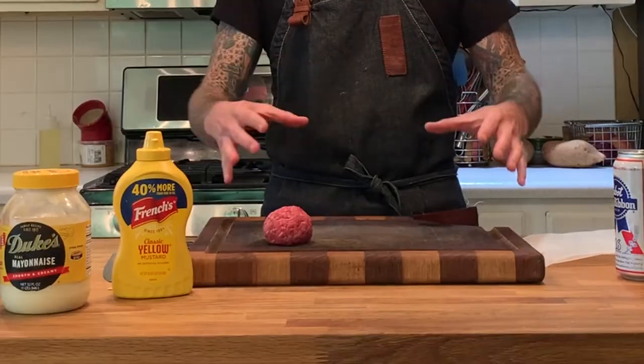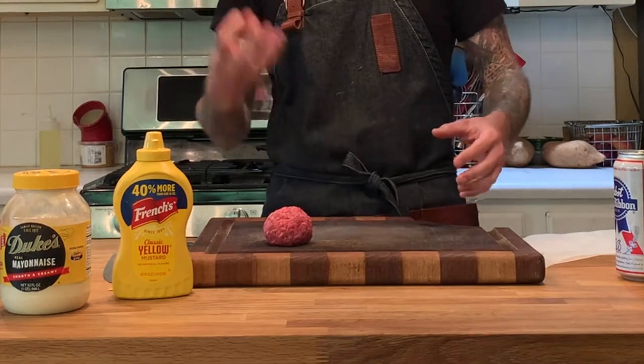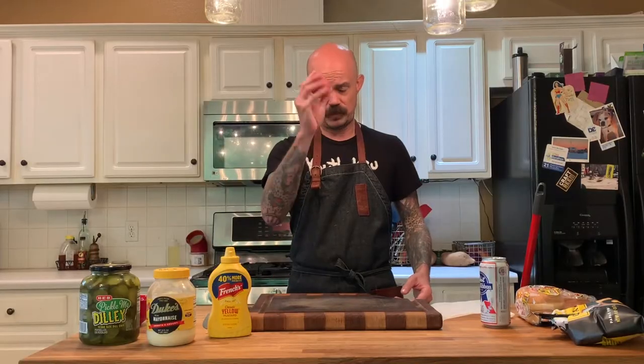I'd stress: get yourself an 80/20 beef. A 75/25 would be fine too. This right here is just local ground chuck — I didn't grind my own, just went to the store. The size of this ball is about a quarter pound. If you don't have a scale, most of the time they package beef in a one-pound pack. A quarter pound is a quarter pound — dig your hands in, take out about a quarter of it. Let's get into dicing an onion.